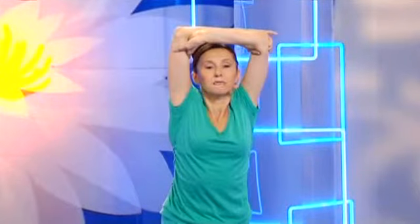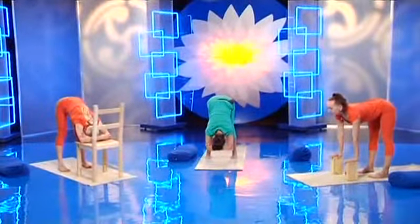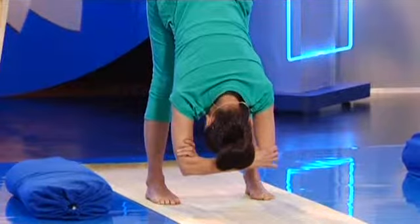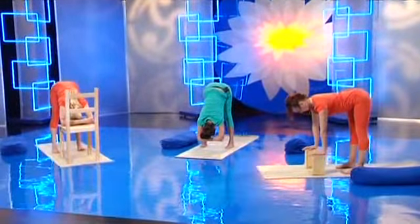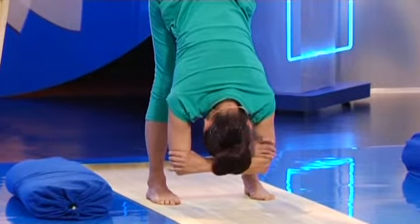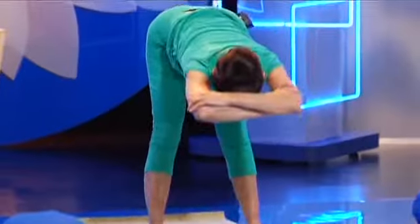На выдохе медленно наклоняйтесь вперед, сохраняя вытяжение ног. Не сгибайте колени. Поворачивайте бедра внутрь. Расслабляйте живот, внутренние органы живота. Расслабляйте спину, затылок. Оставайтесь в позе около минуты. Ноги вытягивайте вверх, а спину отпускайте и размягчайте. Со вдохом поднимайте себя руками. И встаньте в тадасану.